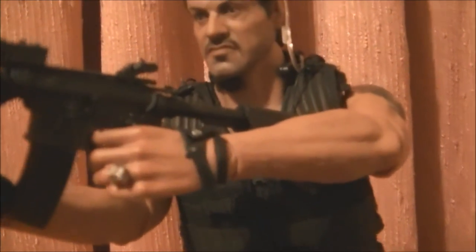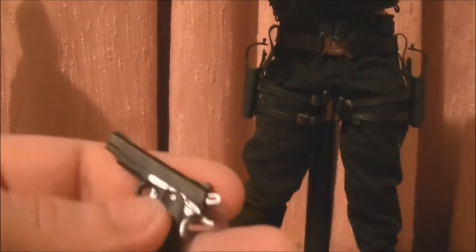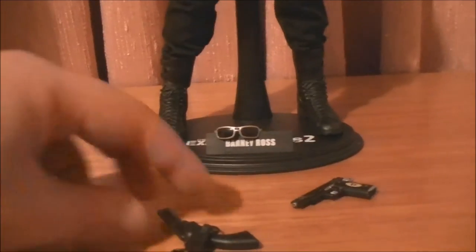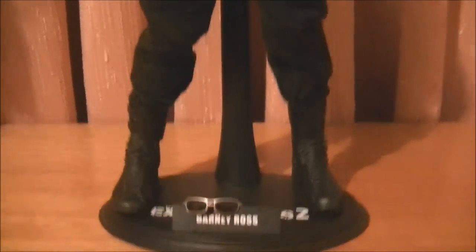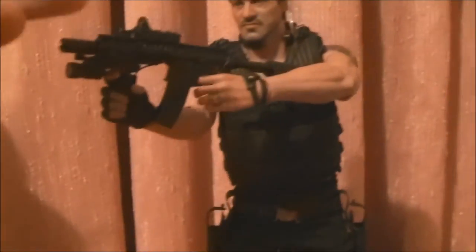His guns are very detailed — out of the gun you have the bullets that even come out, so it's extremely detailed. Same with the handgun — the bullets are there too, plus a moving component. Barney Ross — you can choose to have glasses on or the earpiece on. I choose the earpiece, and I usually display him holding the two guns.